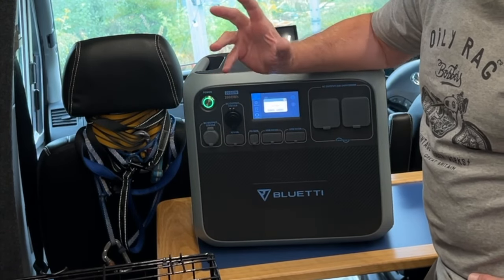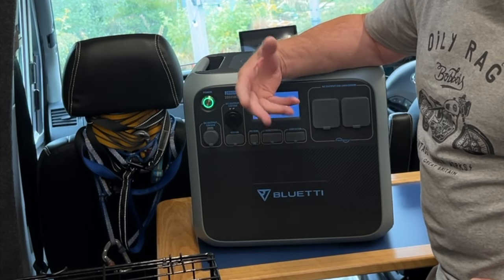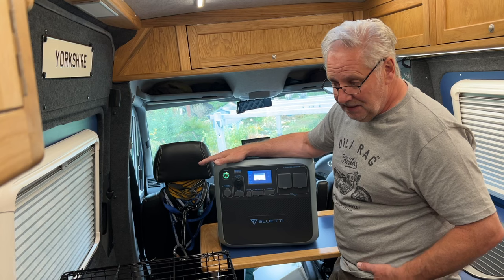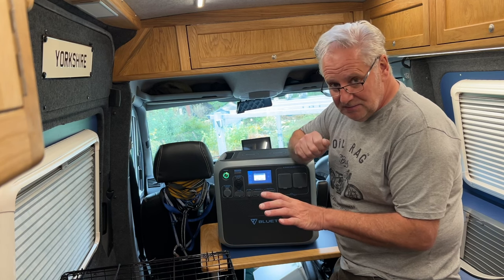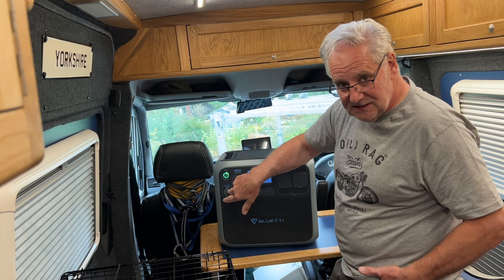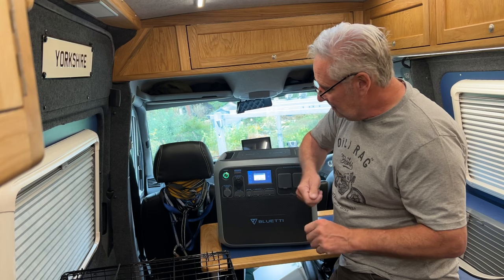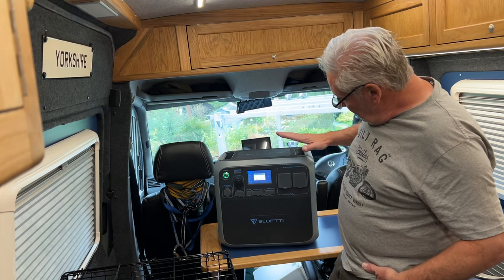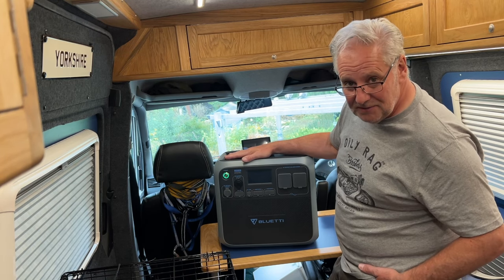So if you had your camper van set up with batteries and all the separate components, you could still use this as a backup system. If you made the connector on the fuse box detachable from your standard system with your battery, it could plug into this as a backup. So you'd be able to unplug if your battery was running low and not getting enough charging, and plug this in to run everything from there onwards.